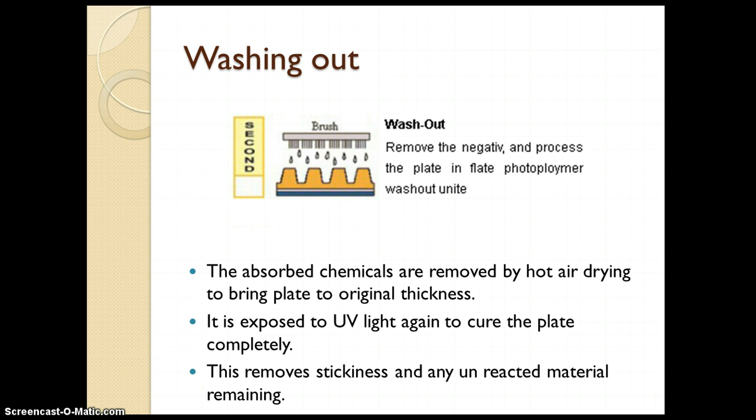Next is washing out — removal of the unhardened monomer from the plate. The absorbed chemicals are removed by hot air drying to bring the plate to its original thickness. After washing out, we dry it using a hot air dryer so it regains its original thickness. Solvents are used for removing the unexposed monomer.